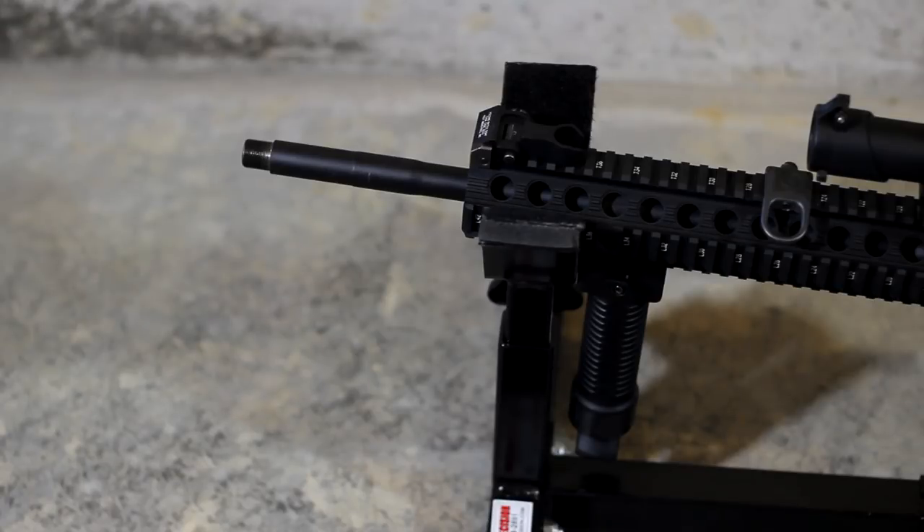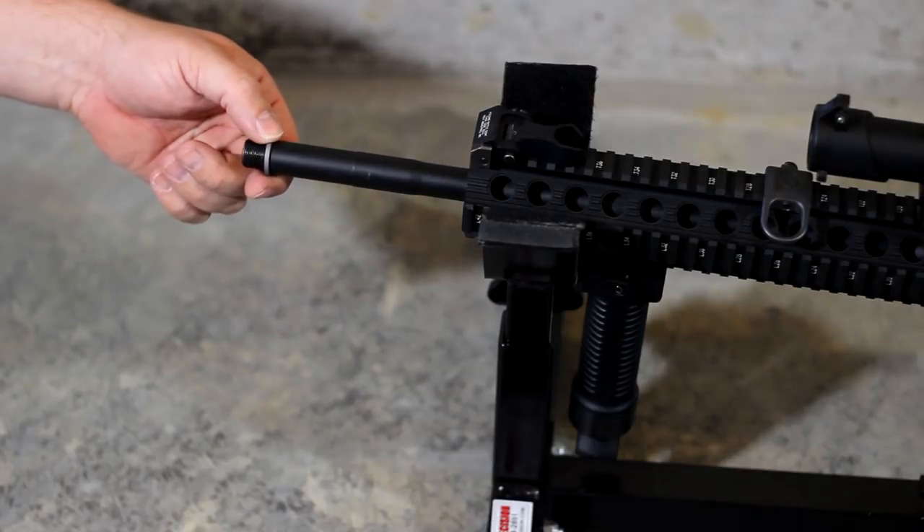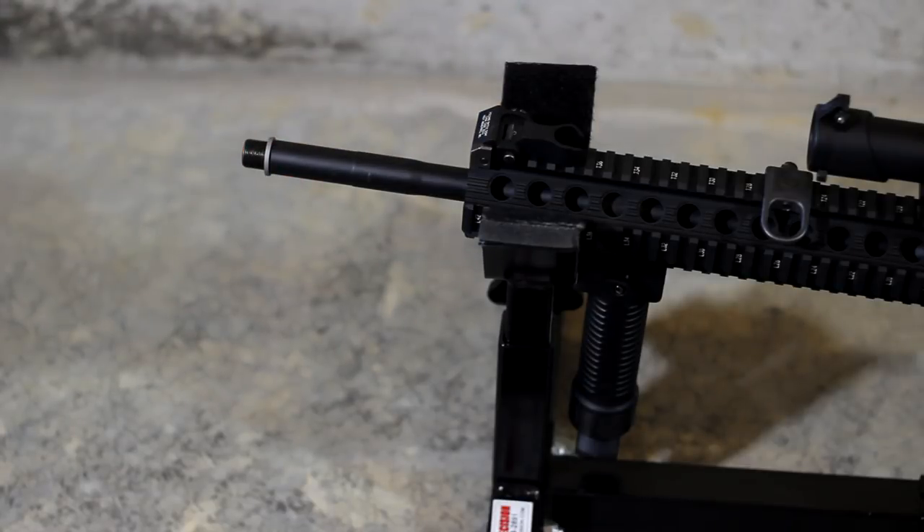Now the instructions inside the Accu Washer pack are very clear, easy to read, and easy to understand. Basically what you want to do is start out with the thickest washer. It'll have 3 bold tick marks on it and 3 fine tick marks on it, and that's going to be your biggest washer. Take that washer and put it over your threads like you would any crush washer or peel washer.